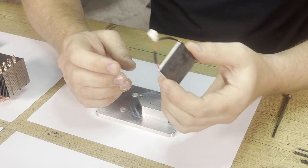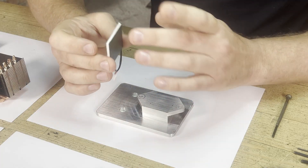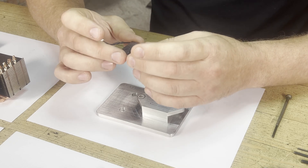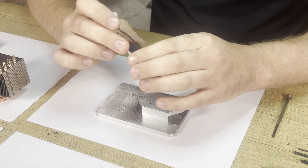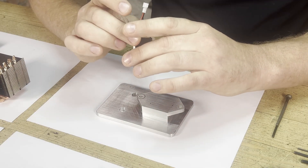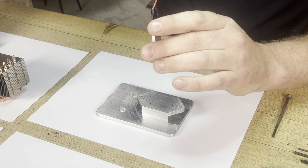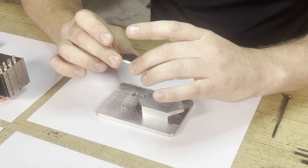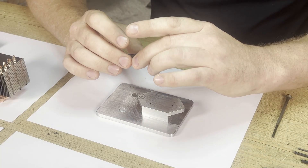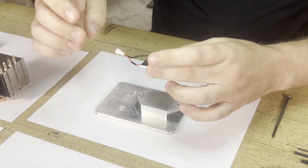Thomas Seebeck discovered the phenomenon he called the Seebeck effect. What it means is: if you get two temperatures — hot and cold — and you get a big differential between the hot and cold surfaces of the Bismuth Telluride material, it generates electrons, which is essentially how this works. On a fundamental level, no one still fully understands how this works — it's like gravity. So when building a product like this, I don't beat myself up too much.